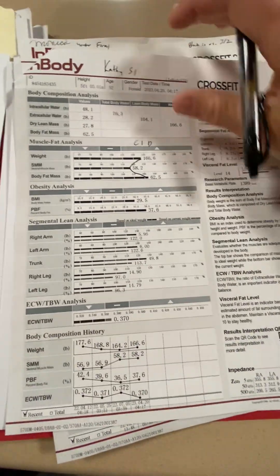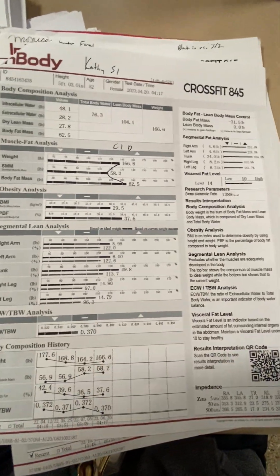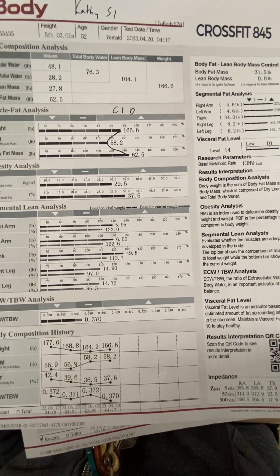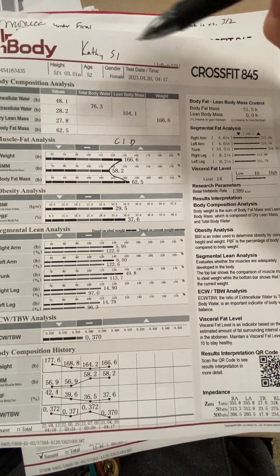Hi, Kathy. I don't know if you've ever had your scan analyzed like I'm going to, but this is what I do. When we take your second scan, I'll compare it to this one and maybe come up with some goals or whatever else.